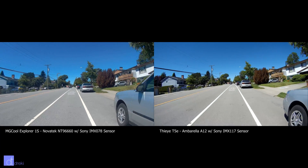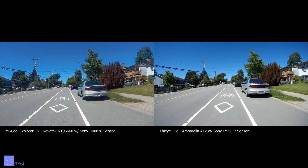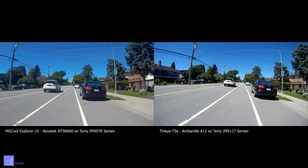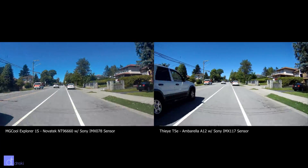Hey, Drekky here, and this is the first video in a series of real vs fake 4K. Today we're looking at what the Novatec NT96660 4K looks like versus real 4K.